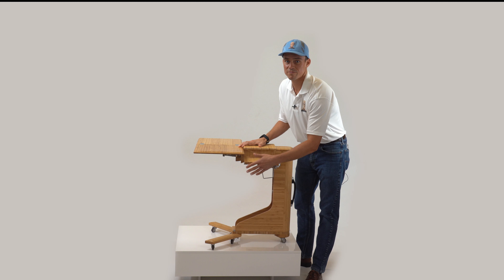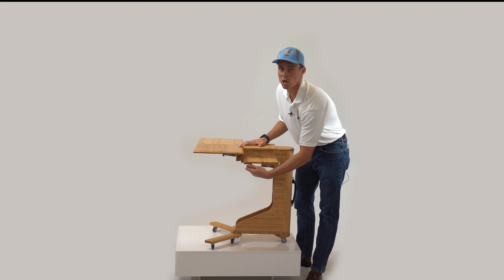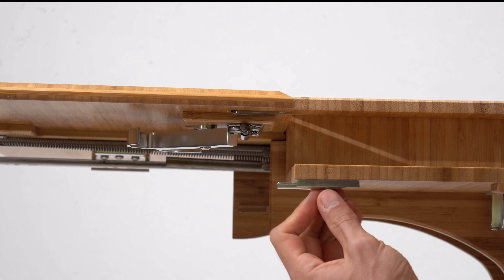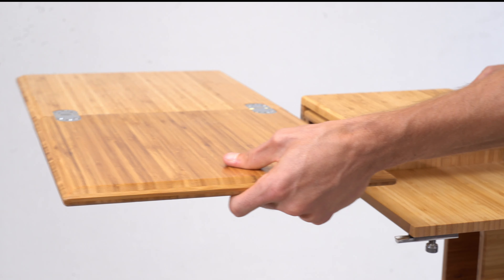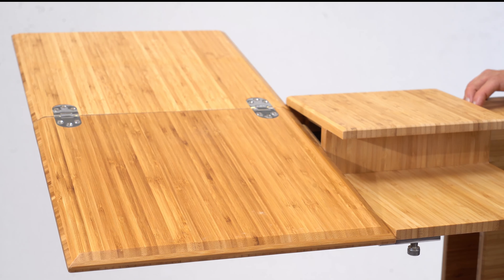To use the desktop in the full tilt and half tilt position, loosen the thumb knob, slide the latch on the mouse pad outward, and then tighten the latch thumb knob to lock it in place. Only then, pull the desktop forward and lay it on the latch.